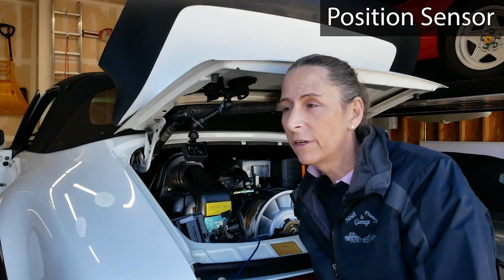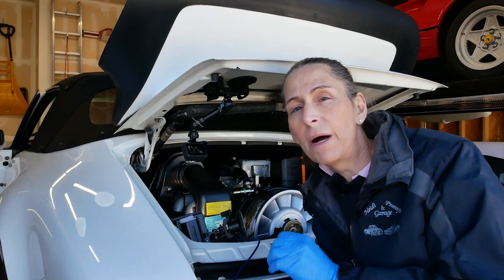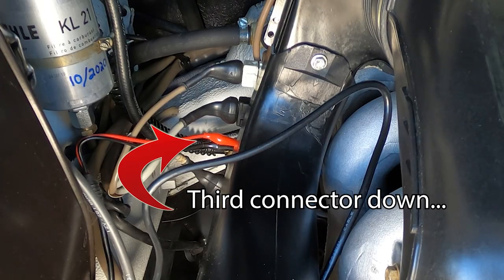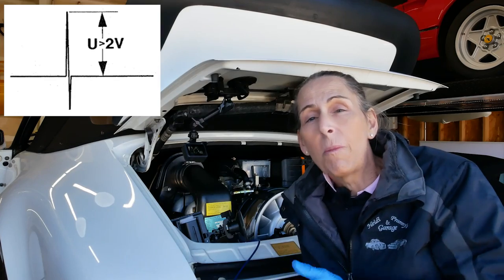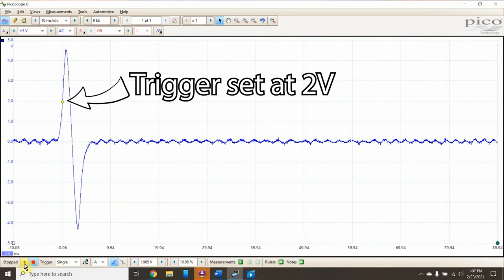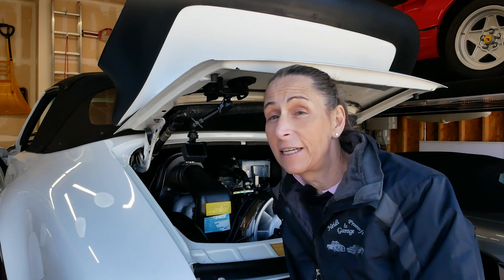Next I want to test the position sensor. It's exactly the same sensor as the speed sensor, although there's just one little bump for it on the flywheel as it goes around so the engine can index itself. I've pulled the DME relay again. What we're looking for on this sensor is a little bit different — it should be an initial positive flank up to two volts. We got a nice big pulse of close to four volts, so I think it's working just fine.